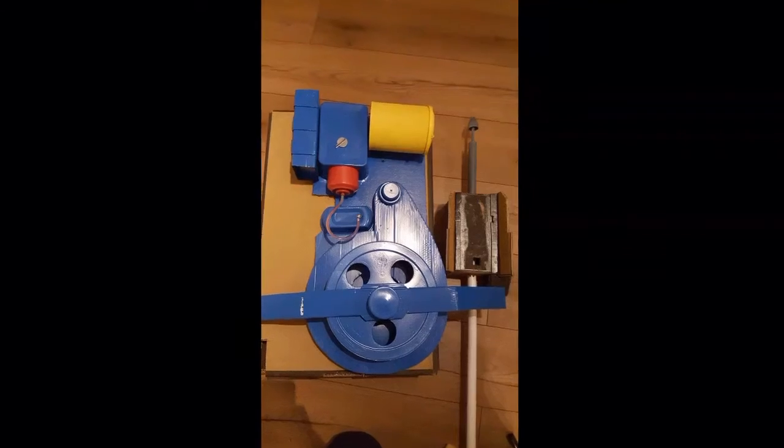Right, some news. I am making a proton pack. There are a few Instagram followers out there that are aware of this — Keith, you know who you are. So I am in the process of putting together a proton pack, which is based on the Real Ghostbusters and not the movie pack. Maybe it's because it's got a lot of nostalgia for me. I'll insert a picture here of what I have done so far.